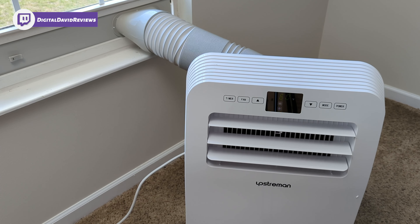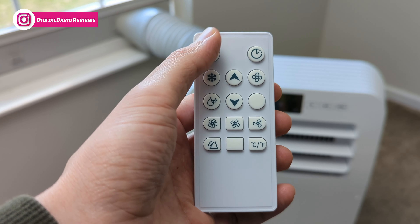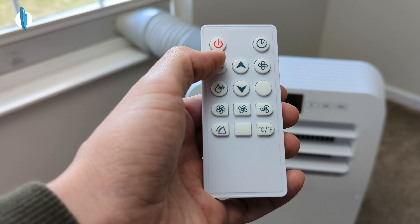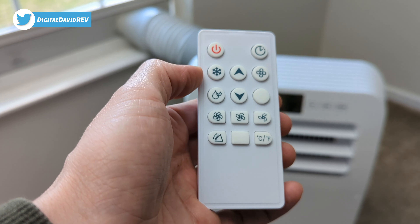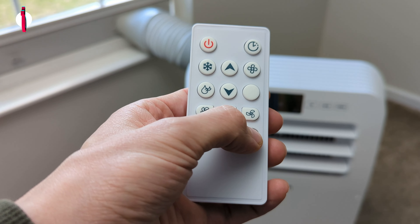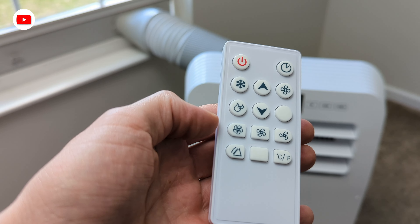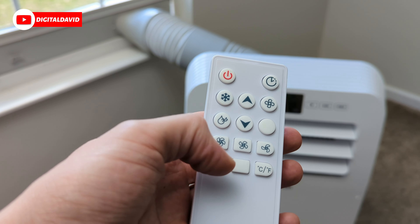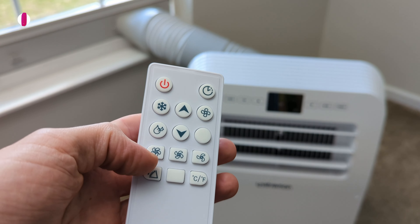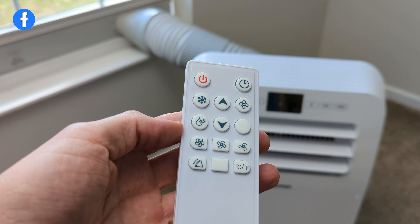Now let's look at the remote control and go over its features. On the remote you can see all the different options — we have our power button, timer settings, different mode buttons for fan, dehumidifier, or AC cool, and up and down arrows to adjust temperature. We also have three different fan speed settings, the ability to change between Celsius and Fahrenheit, and we can turn on the air vents. You can see them moving back and forth, which is really cool. If we don't want them to rotate we can press to stop them wherever we want.